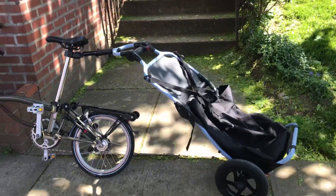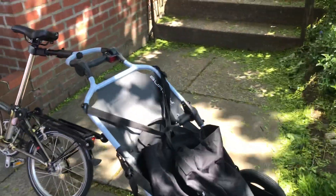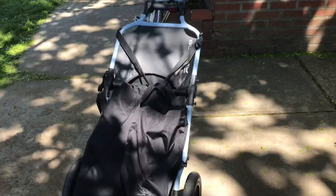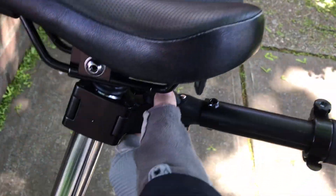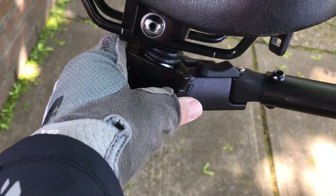And here's my Burley Travoy. It folds up as well. Here's what the whole thing looks like. And here's where it connects — got a quick release. This just clips on quick.